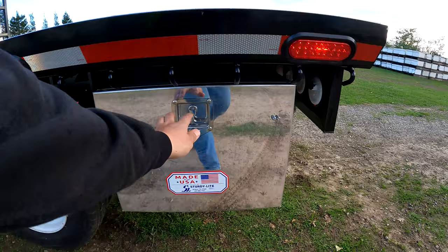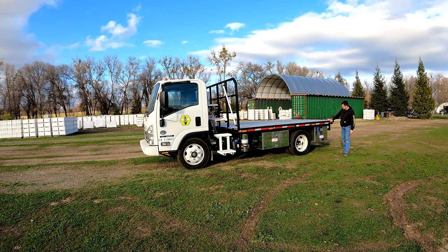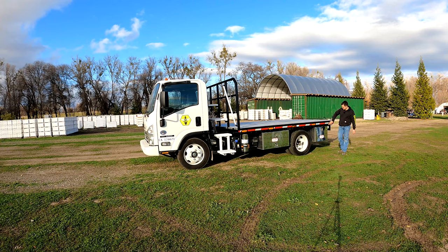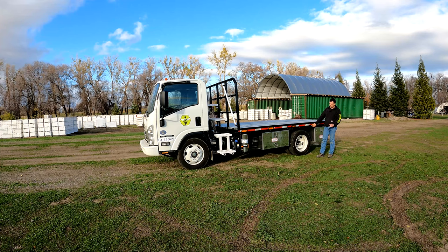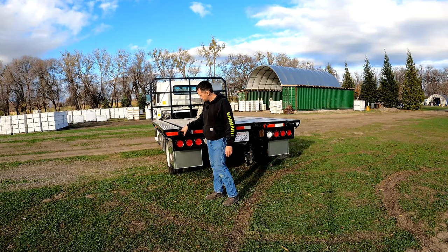Coming back here, we have another toolbox that will be used for general things — if you need medicine or want to bring your lunch, you can set it back here. The side of the actual bed is set up so we have lights; the running lights are facing downward a little bit. The reason for that is so we can use the low beams just for driving down the road, and then we have a switch inside that will turn these on to high and flood light all the way around the truck.